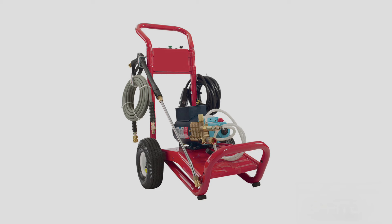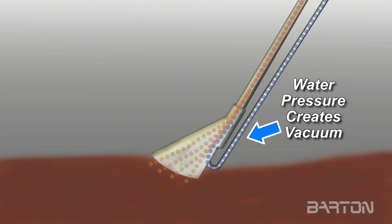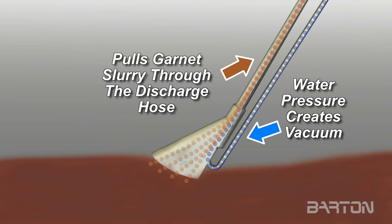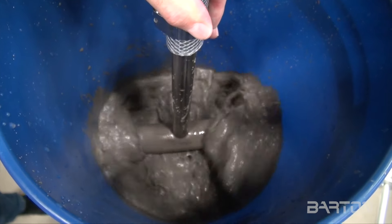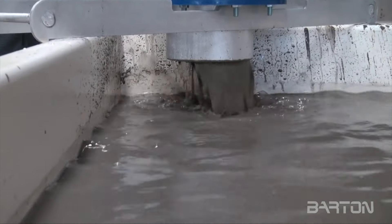A simple pressure washer directs water through the wand, creating a vacuum that pulls the garnet slurry through the discharge hose and into a diffuser to help settle out the garnet from the water, depositing the garnet into one of several available collection devices.